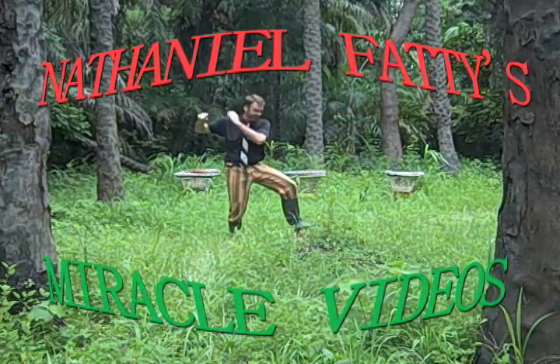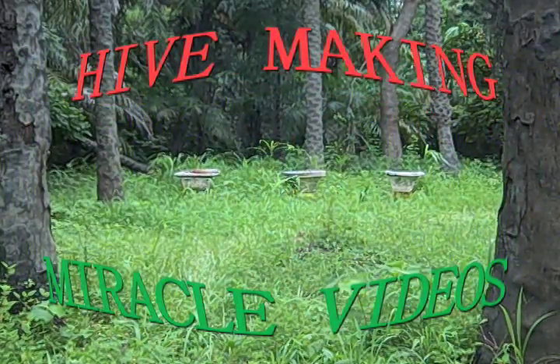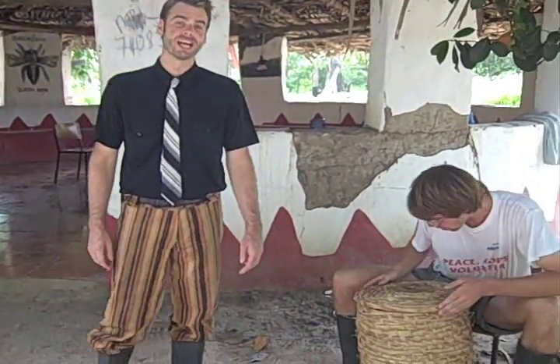Daniel Faddy's Miracle Videos: Beekeeping, Hive Making, and Placement. One of the best ways to start a sustainable local beekeeping project is to use grass hive technology.